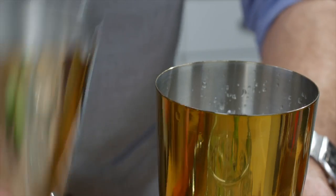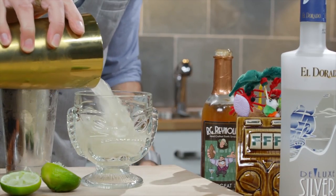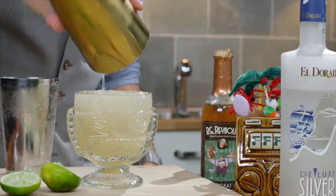Once everything is added in, you just give it a good shake, then pour the entire contents of the shaker into a tiki glass.